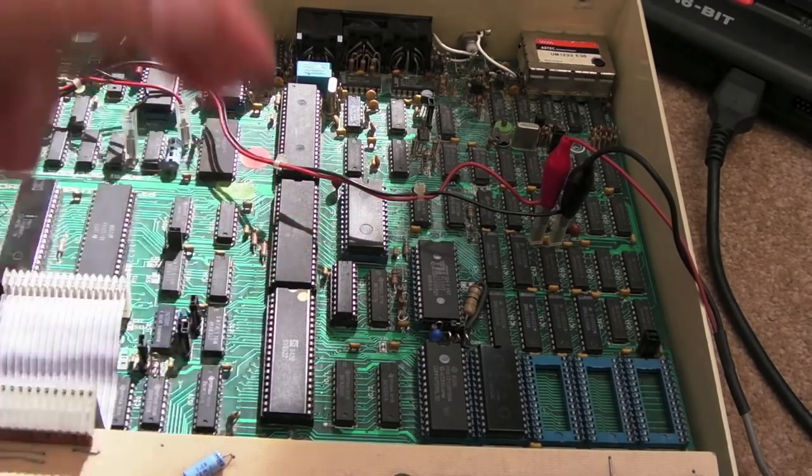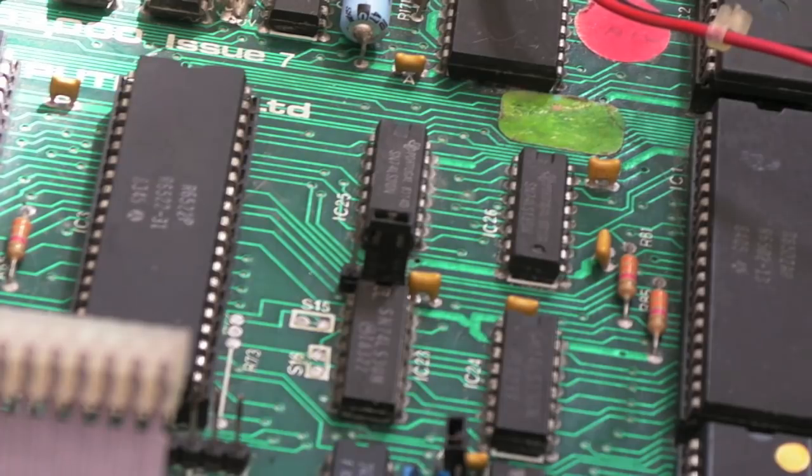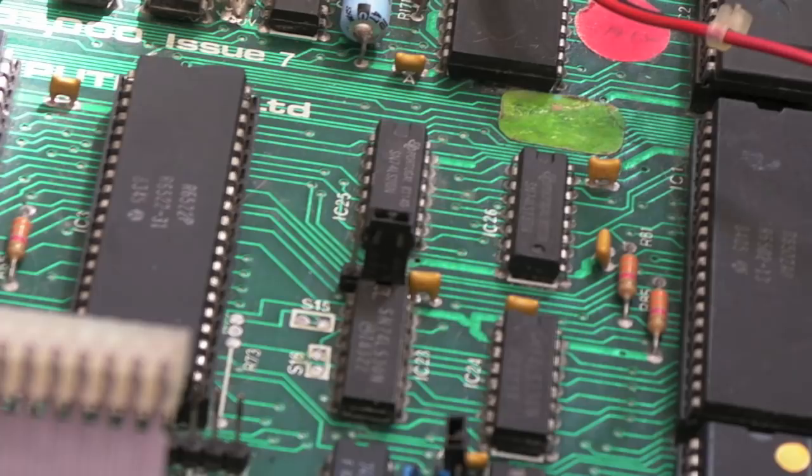Continuing with the ROM chip select issue — I've ordered an OS ROM and BASIC ROM in the meantime, about £2 each. I've also got 27C128 EPROMs on order that could work here. I thought I'd take things logically and trace back to where the chip selects originate. There's a 74LS139, a quad-input NAND, and a 74LS30 involved. I've ordered those too — only about £1 each.